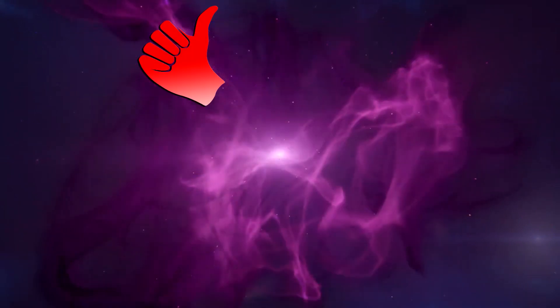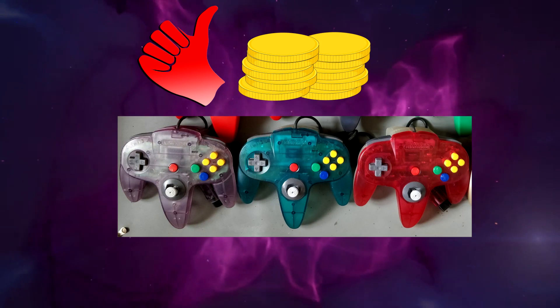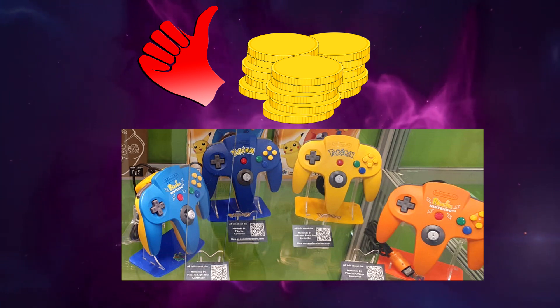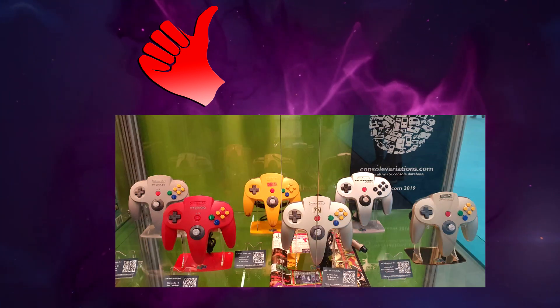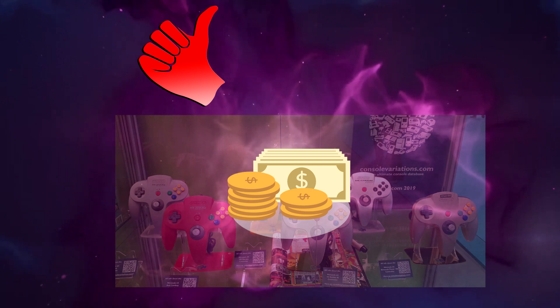A vague rule of thumb on pricing: basic controllers are cheapest. Fantastic or clear controllers go for a bit more. Pokémon controllers go for even more. And most of the rest is usually very expensive, even if the controller quality — including the stick — is very bad.